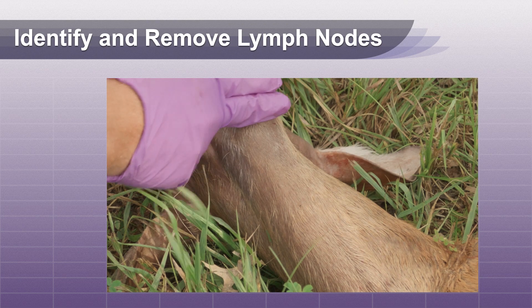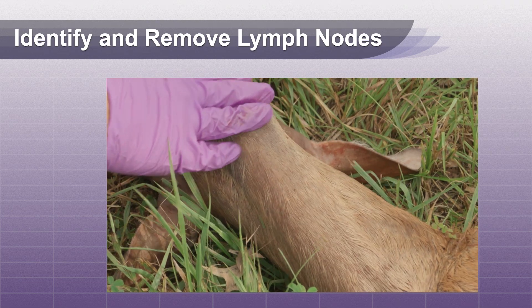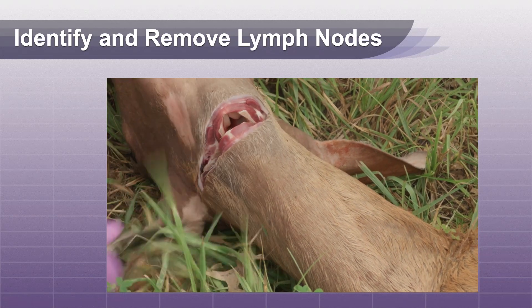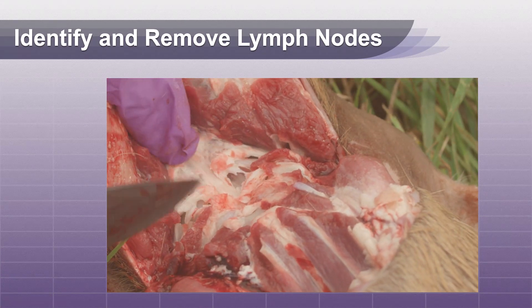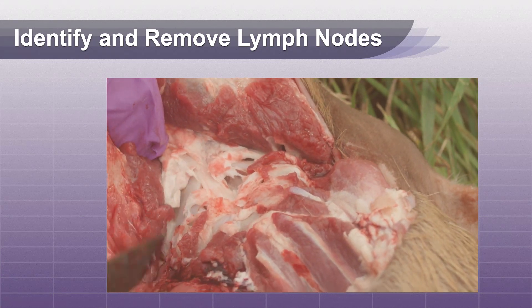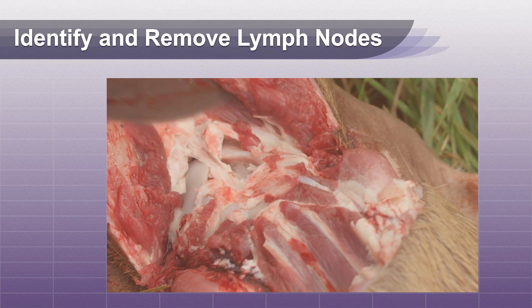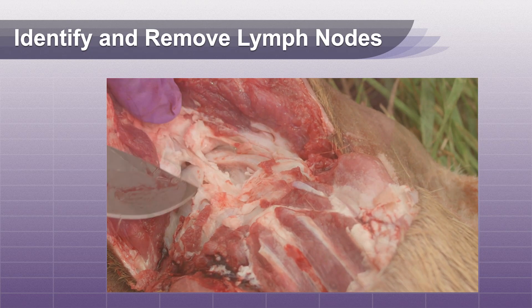The lymph nodes that we need for testing are located in the deer's throat. With the head positioned upside down, locate the Adam's Apple or trachea. Cut through the Adam's Apple all the way to the two shiny bones where the head joins the neck. The lymph nodes we want lie immediately in front of those two conspicuous bones.